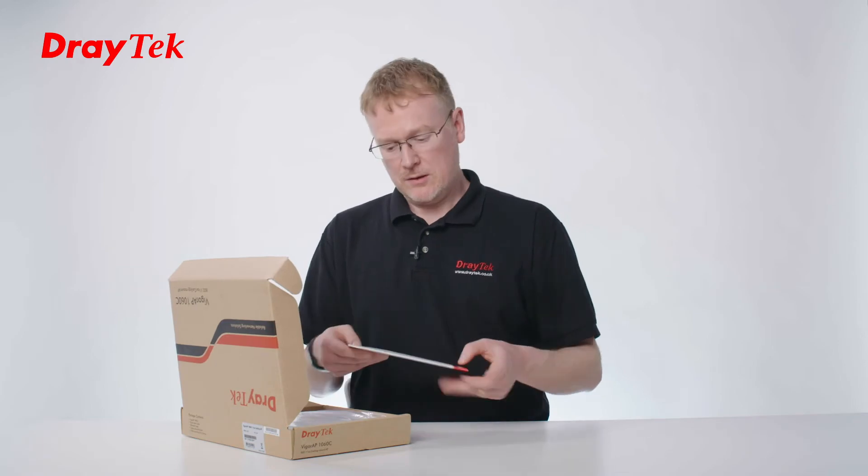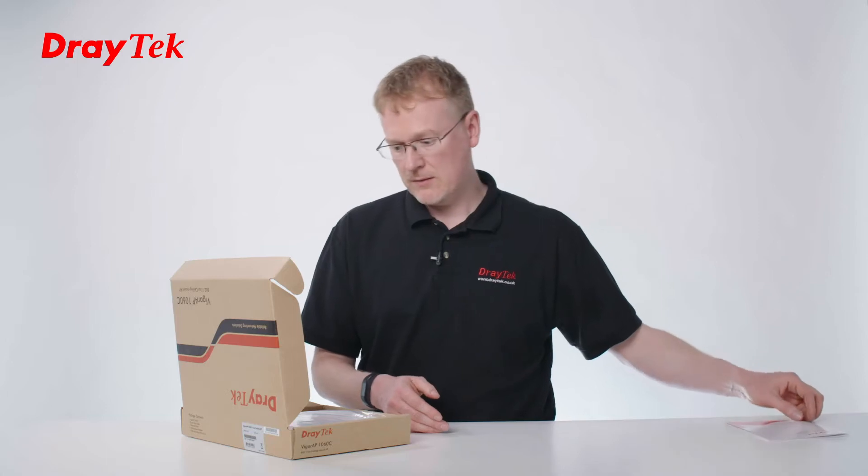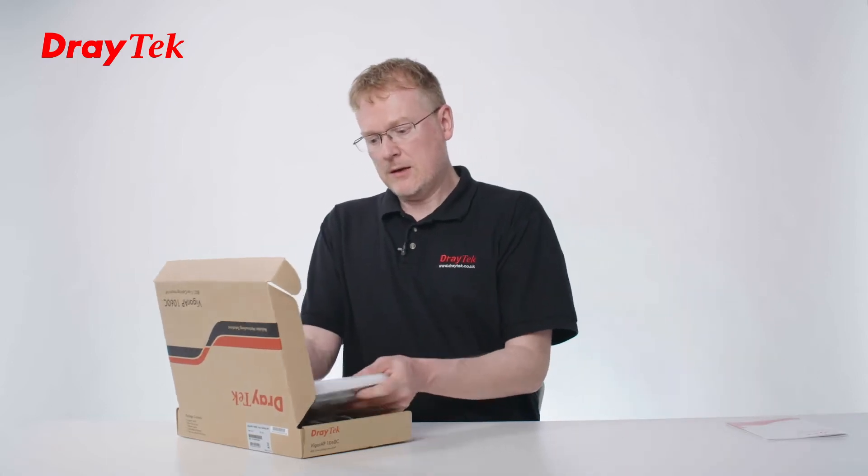So we've got the quick start guide here with information on how to install it and the explanations of the panels and other bits and pieces. And let's take a look at the product itself.